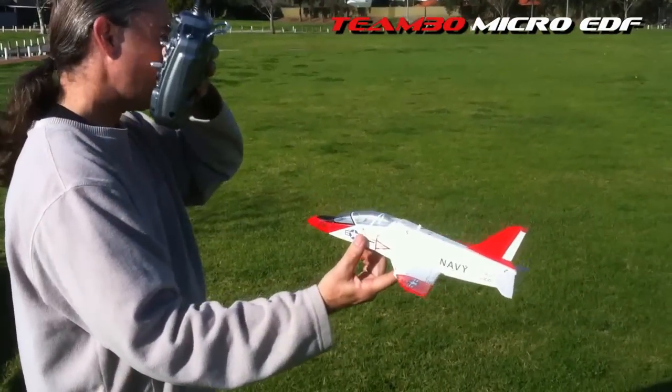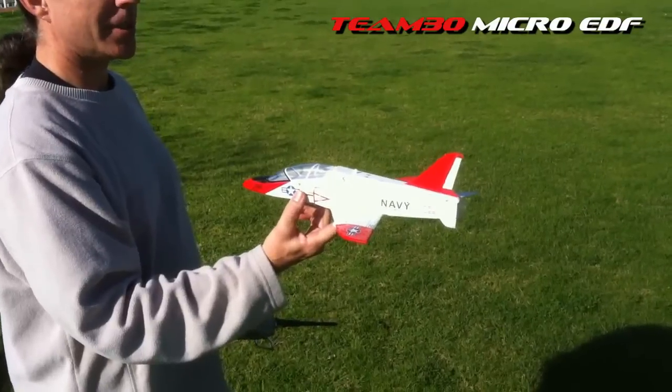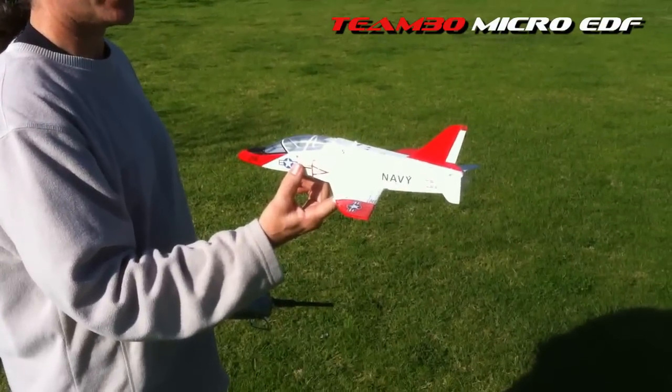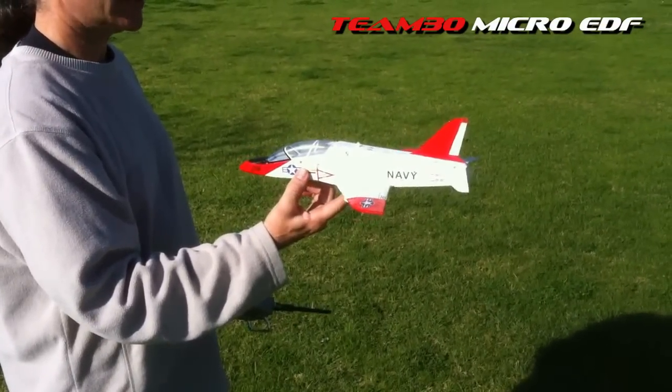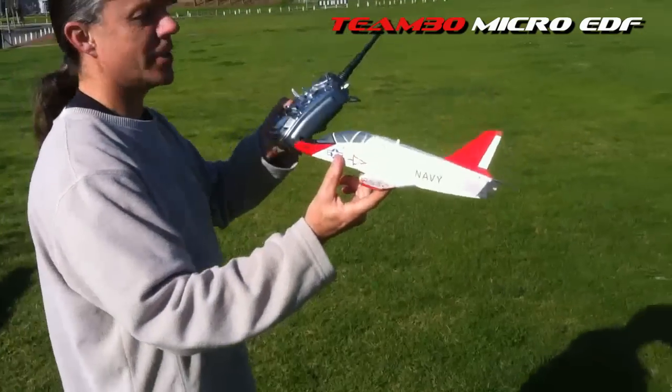Alright, we're good. So what battery we got in here? We're going to try it now with a 325 milliamp 3S 65C G6 Thunder Power. Alright, let's see how she goes.